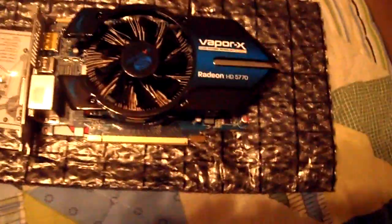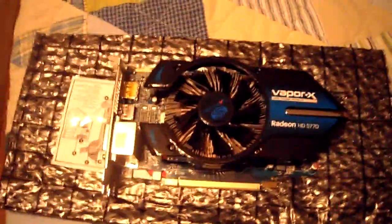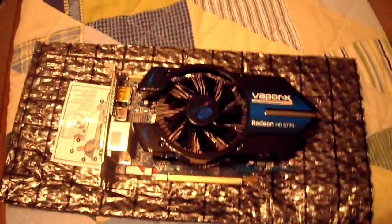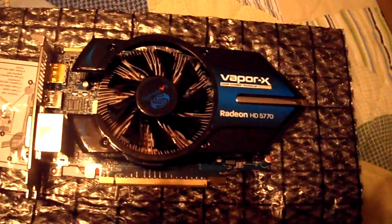So that's my review of the 5770 Vapor X Edition by Sapphire. In my next video I'll be doing an installation guide, putting it into this 932 HAF X Quartermaster case — a very nice case. Stay tuned for that installation guide coming soon.